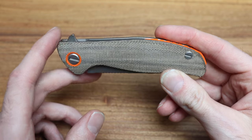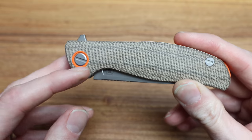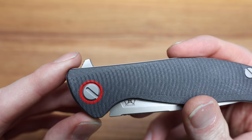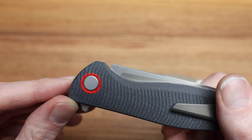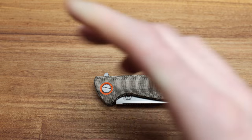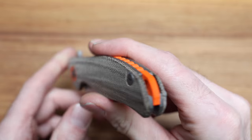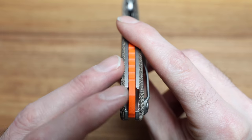With this knife you get green canvas micarta that looks great, and there's an orange-colored piece at the pivot — I always thought it was just paint, but it's actually a pressed-in piece of G10. They must press it in and then machine it after. Super cool detail I hadn't noticed before. You also get a G10 orange backspacer, which looks awesome — really loud color but still subtle. Over time it's definitely going to get dirty, since orange doesn't hide dirt very well.